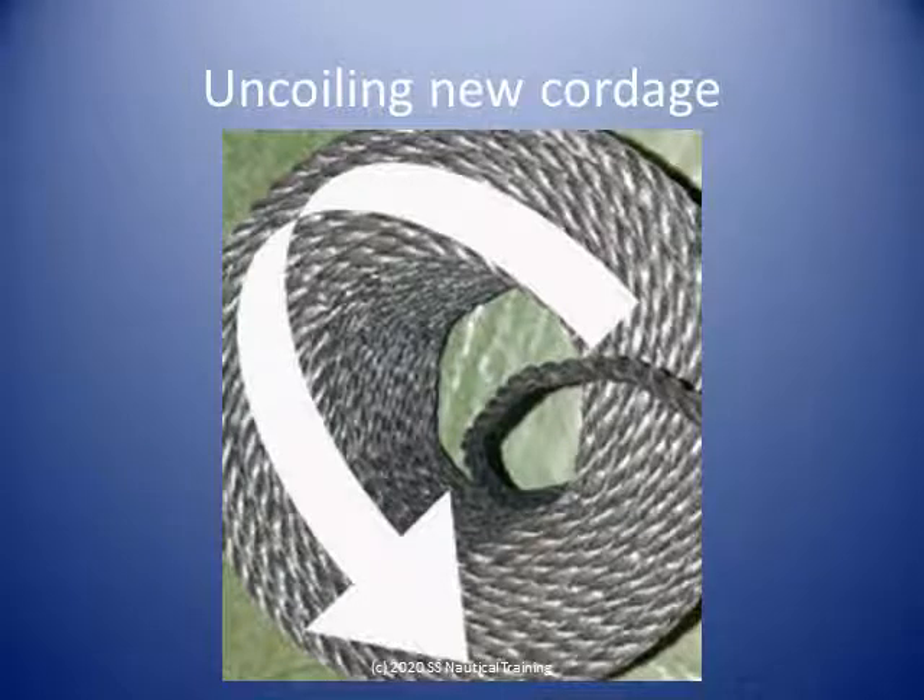When you receive a new coil of rope and the rope is less than 48 millimeters in diameter, the rope can be taken direct from the inside of the coil. This will maintain the rope's protective wrapping after you have cut off your required length.